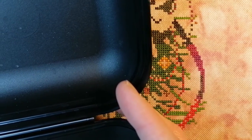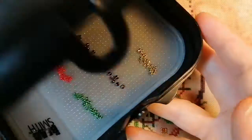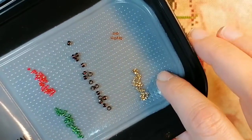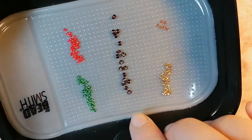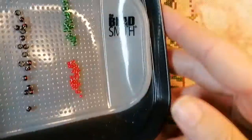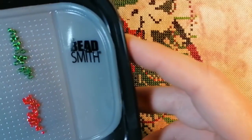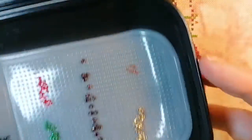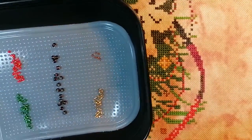I'm looking at my pattern. I have this — it's actually a small snack box — and I've put my tacky bead mat in it. I think it's called that; it says here it's the Bead Smith. So I put it in this box and pulled out the beads I'm going to use.